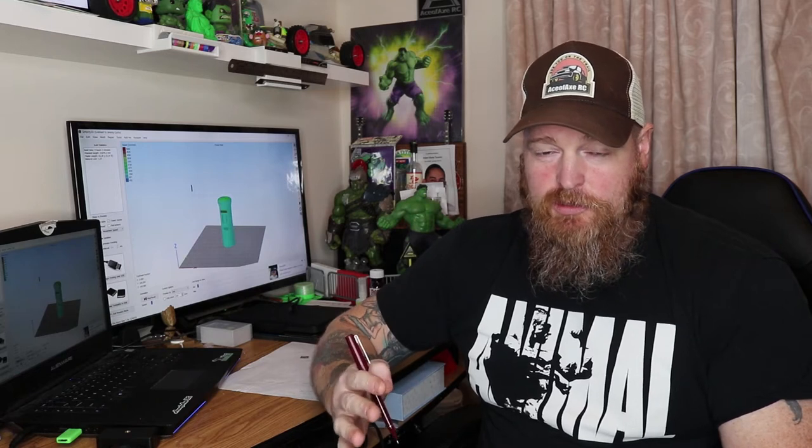I downloaded the file, put it in a slicer, sliced it, and selected 5% infill — which I think was a mistake now because I've already printed it. I took it to the printer, hit print, and basically it failed.